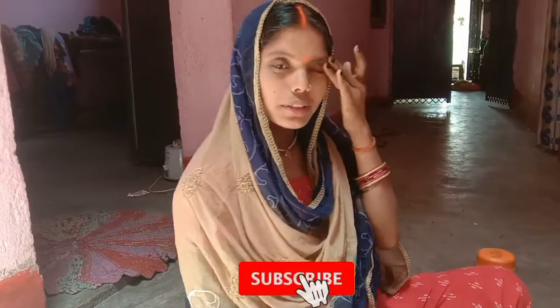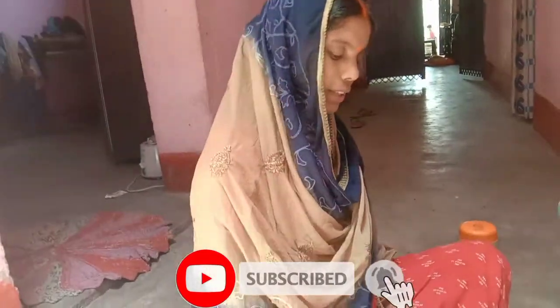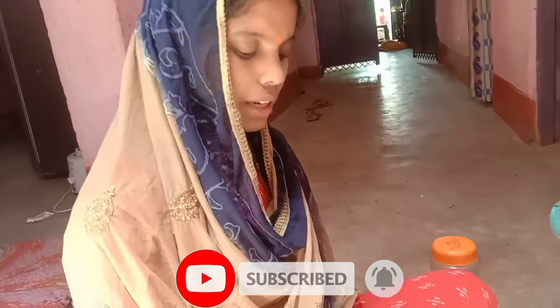Good morning, I am the Raja Vanty. I am the Raja Vanty Kitchen channel. I am going to make new recipes. This is a good idea.